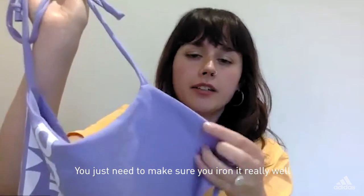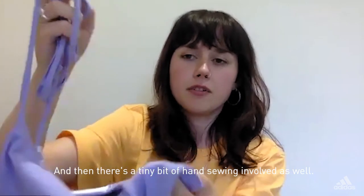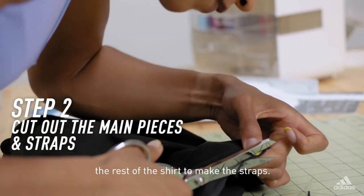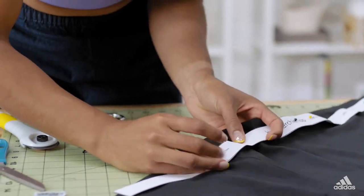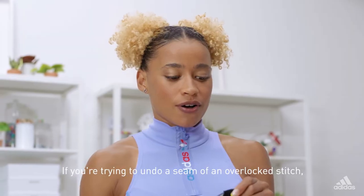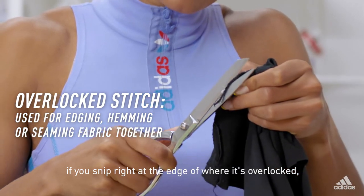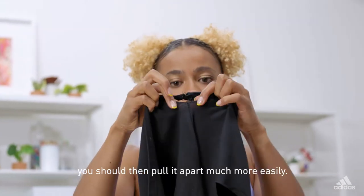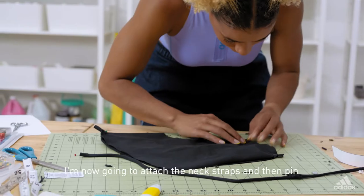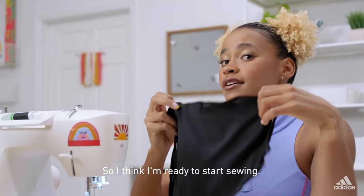You just need to make sure you iron it really well to get a nice edge on it. And then there's a tiny bit of hand sewing involved as well. You need the hole to turn it inside out. I'll put this to one side while I rip open the rest of the shirt to make the straps. If you're trying to undo the seam of an overlocked stitch, if you snip right at the edge of where it's overlocked, you should then be able to pull it apart much more easily. The side straps are attached. I'm now going to attach the neck straps and then pin all the way around and sew it together, leaving a tiny space so I can turn it back inside out.